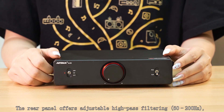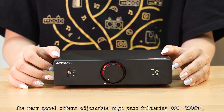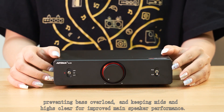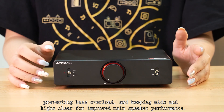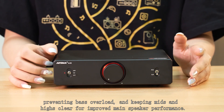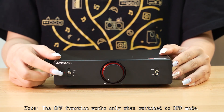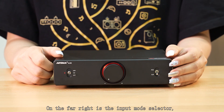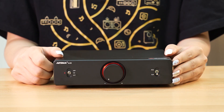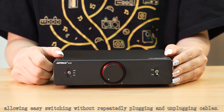The rear panel offers adjustable high-pass filtering from 60 to 200Hz, preventing bass overload and keeping mids and highs clear for improved main speaker performance. Note, the HPF function works only when switched to HPF mode. On the far right is the input mode adapter, allowing easy switching without repeatedly connecting and disconnecting cables.